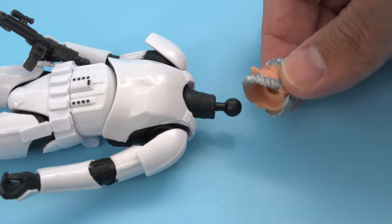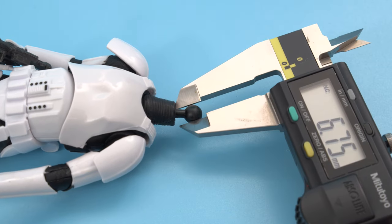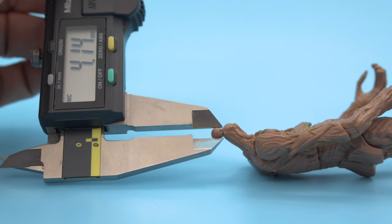Most action figures feature removable parts and a ball joint for their heads. These aren't standard size, so you'll need to use calipers to measure the diameter of the ball joints.